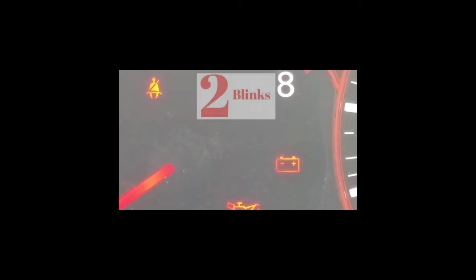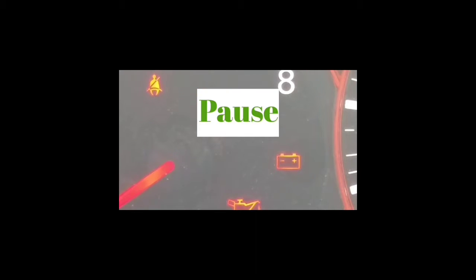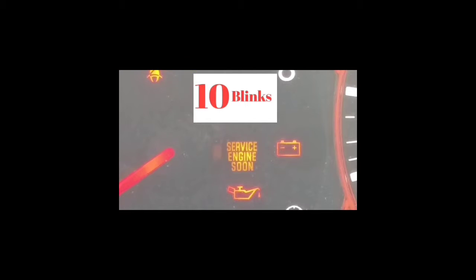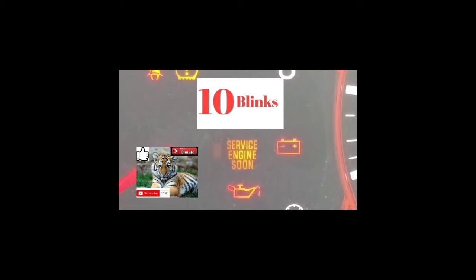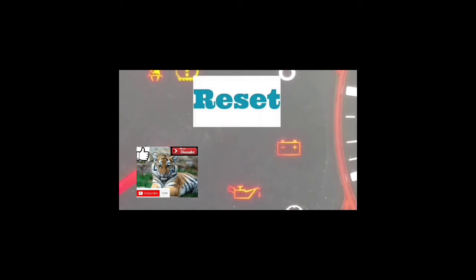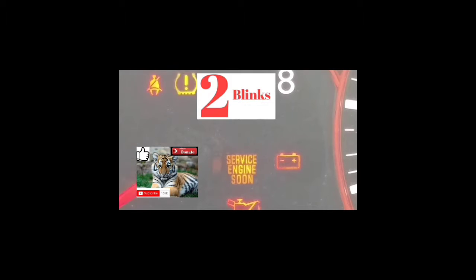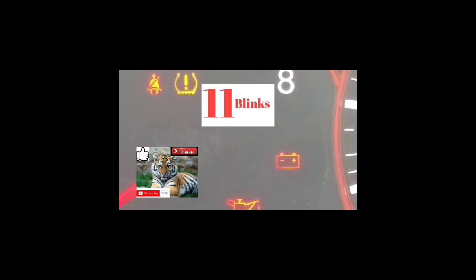Welcome to the second part of this video. Hopefully you got into the mode to read the error code. Your service engine soon light is going to be blinking at different speeds, and you're going to have to read it from the number of blinks and the pause between blinks. It took me a couple of tries to get to the point where I was able to read the codes exactly.